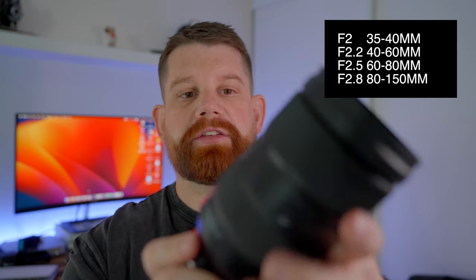It's got a bit of weight to it — just under 1.2 kilos, or 1,165 grams to be precise. It's a beautiful lens for street photography. The aperture is variable: f2 at 35-40mm, f2.2 at 40-60mm, f2.5 at 60-80mm, then f2.8 at 80-150mm — which to me is perfect, especially for night photography. This is a beast especially paired with the a7 III, and I can't wait to pair it with my new Sony body.